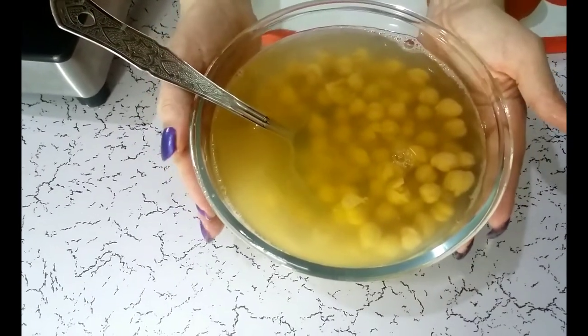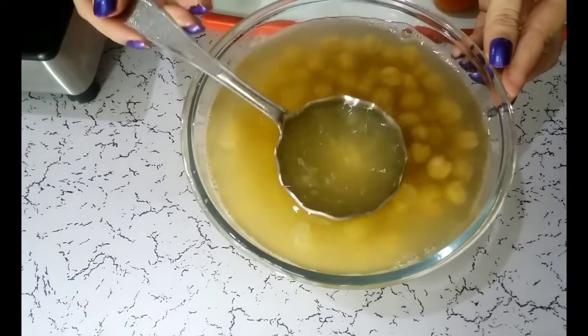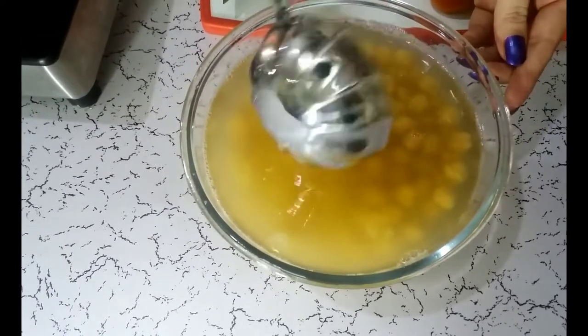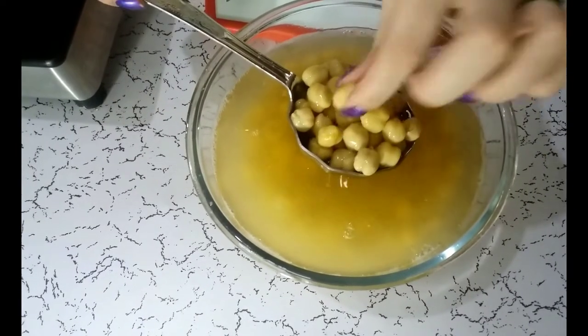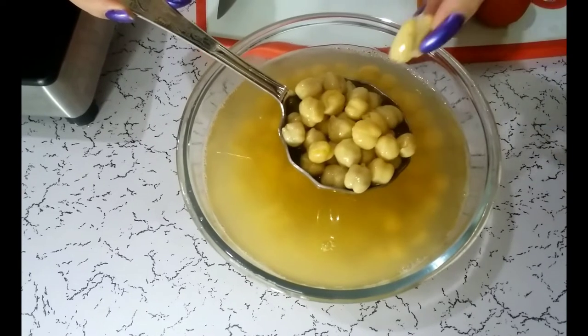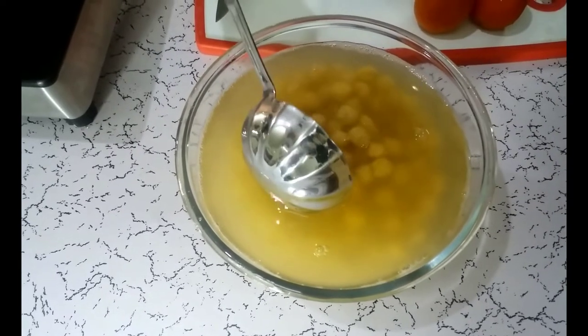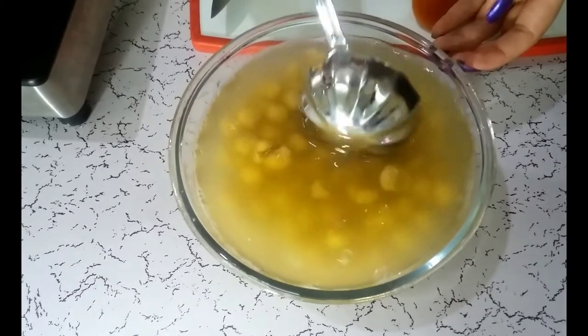After boiling the Chole, we can see there is enough water left and the water has taken a yellow color. Let's check — the Chole is soft. It should be this soft but not cooked too much, because it breaks and doesn't look good when we serve it.